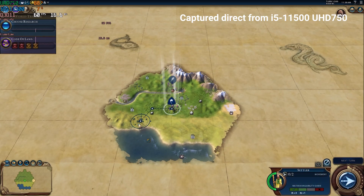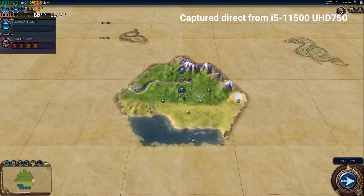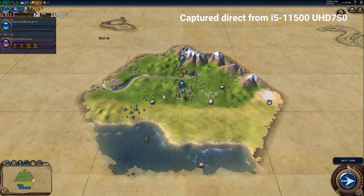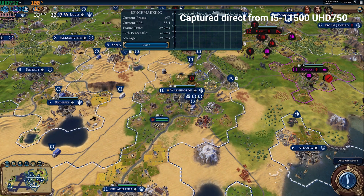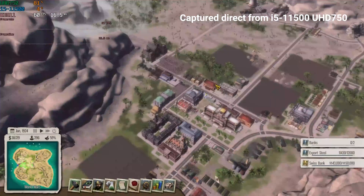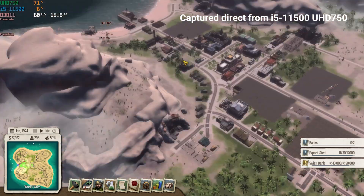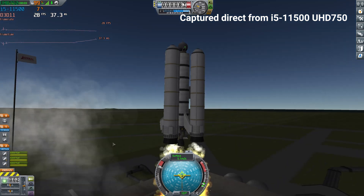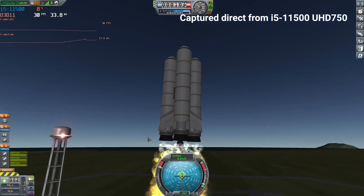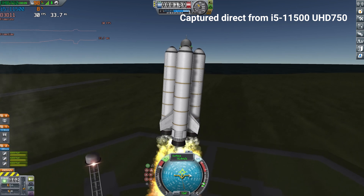Moving on to some titles that were a bit more successful: Civilization VI and Tropico 5 ran acceptably well at 1080p, hitting 60fps in early game and staying above 30fps in late game and benchmark testing — again on low settings. Whilst that's not great, it's not going to negatively impact gameplay, and at least these are games you can run and enjoy at 1080p. Kerbal Space Program had variable results, from 20fps looking at the ground to 50fps looking at the sky, but was playable at 1080p low settings — just.